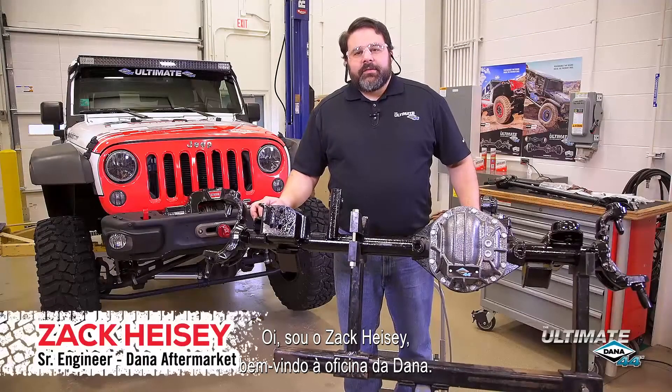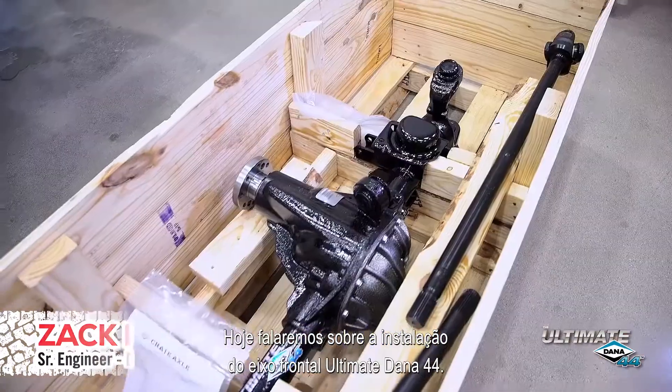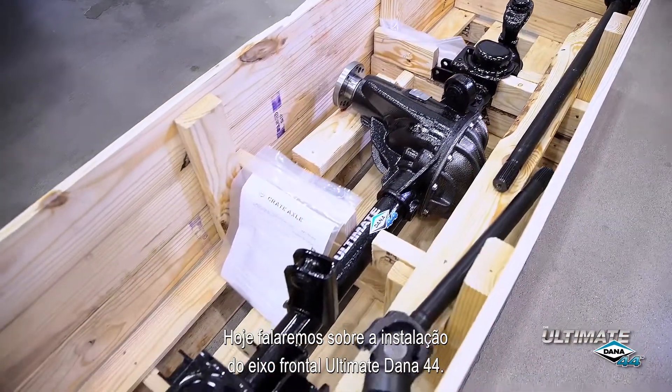Hi, I'm Zach Heisey. Welcome to the Dana Garage. Today we're going to talk you through the installation of our new Ultimate Dana 44 front axle.